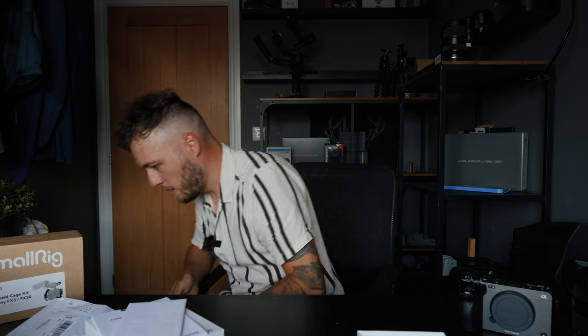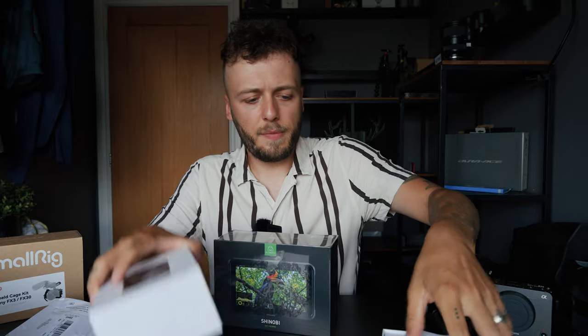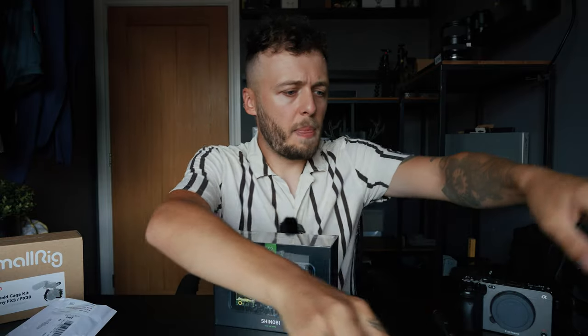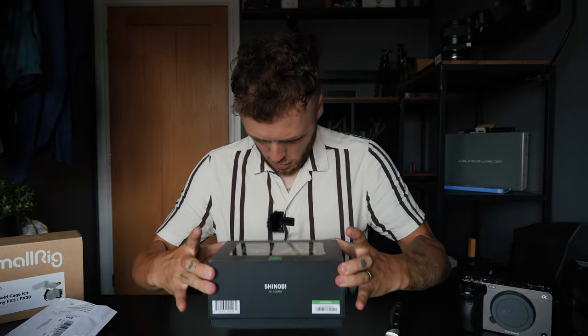Last box — we have the Atomos Shinobi. Most people go with the Ninja V because they want to record, but for me a monitor was all I needed. I just needed to be able to see what I'm shooting, especially for dream build videos. Sometimes something looks in focus on my camera screen but when I get it into the edit it's not, which is frustrating. This is going to help me massively.